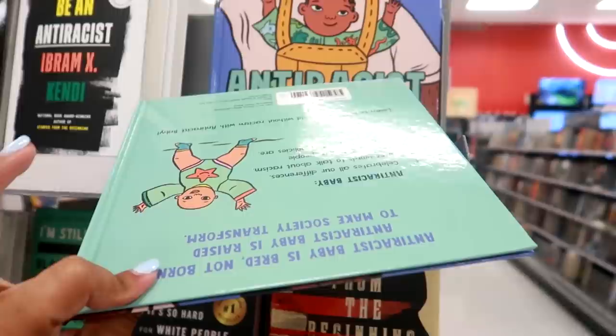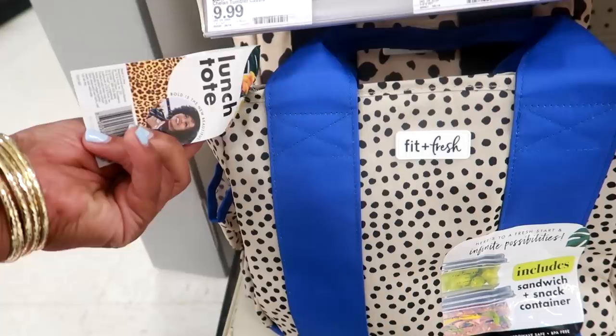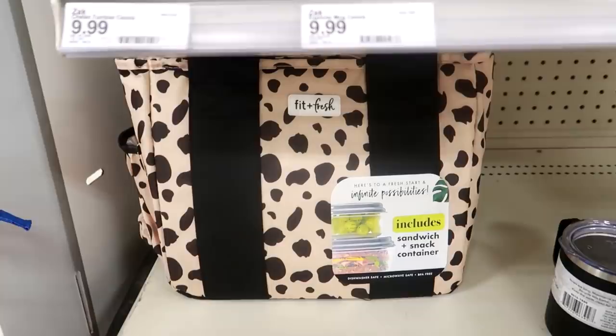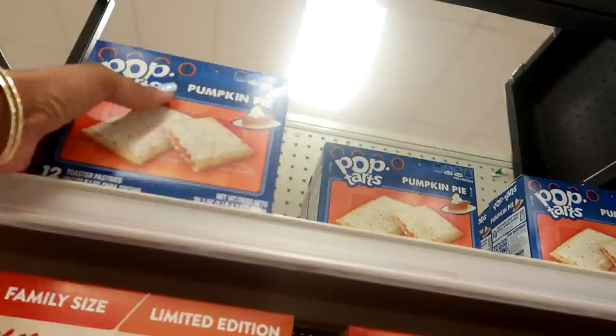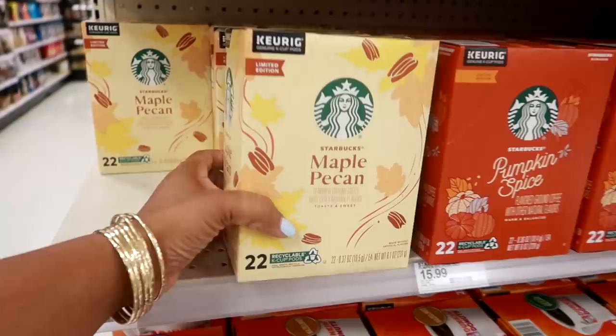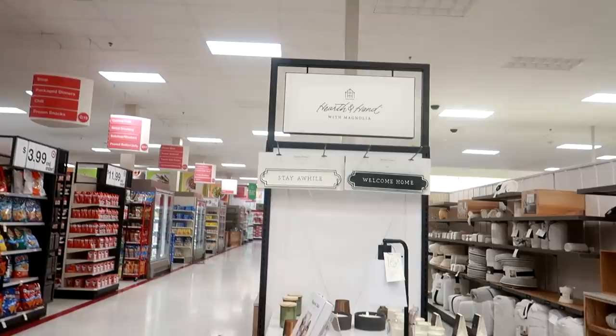I swear when I come to Target I always see books I have not seen anywhere else — this is interesting. Okay, this is my first time seeing this lunch tote — 'Bold is the New Beautiful' by Fit and Fresh. It's cute, includes sandwich, snack, and container. Not sure how much it is because the tag is missing, but I see that one back there. They have some pumpkin pie pop tarts — I wonder what those taste like. $3.29.